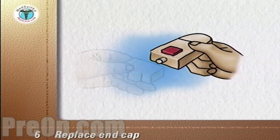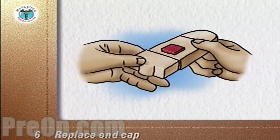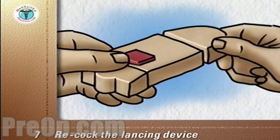Replace the end cap. The depth of the puncture depends on the end cap used. Re-cock the lancing device.